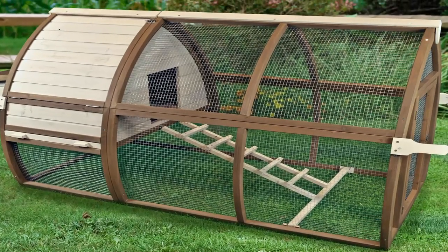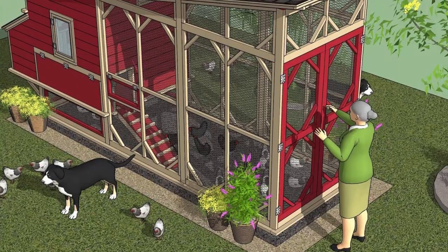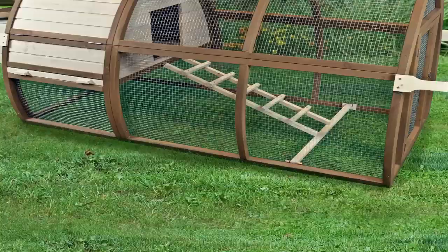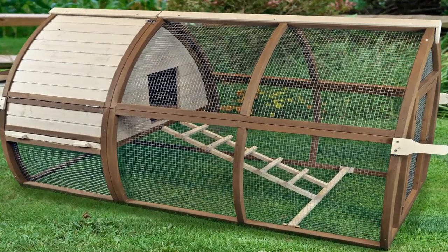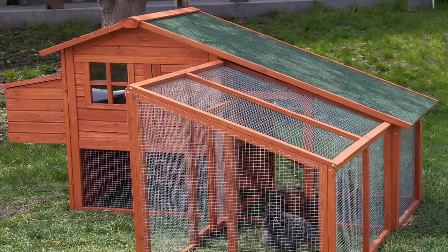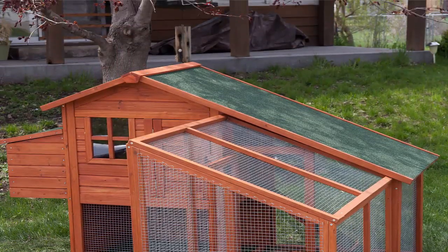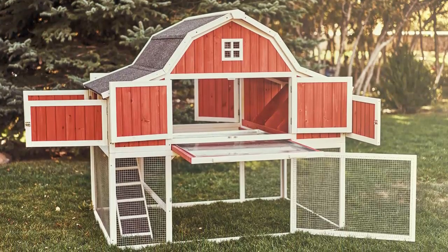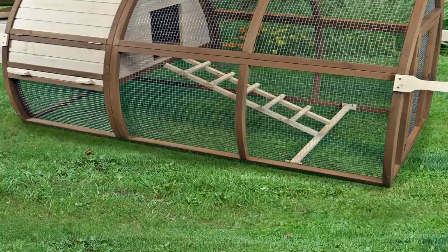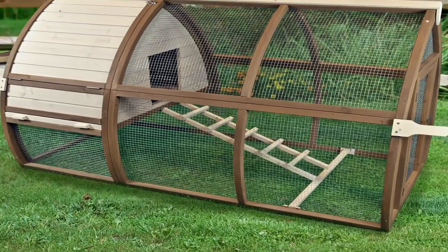Once I got the plans downloaded to my hard drive, I took a peek through all of them to see what my options were. I was pretty impressed with the amount of plans that were included. There were plans for simple coops that would hold two or three chickens all the way up to multiple story hen houses with advanced features. I wanted to get about six chickens, so I chose a mid-sized design and read over the plans.